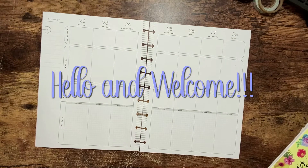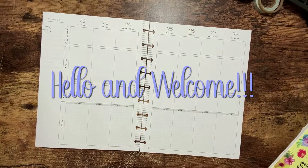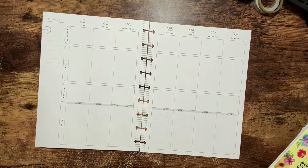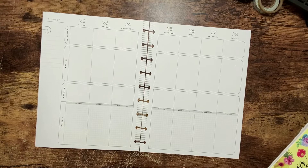Hello my friends! Welcome back to my channel. I'm Tiffany Mae with Tiffany Mae Plans. If you're new here, thank you for stopping by. Today I'm going to be planning in my wellness planner for the week of August 22nd through the 28th.